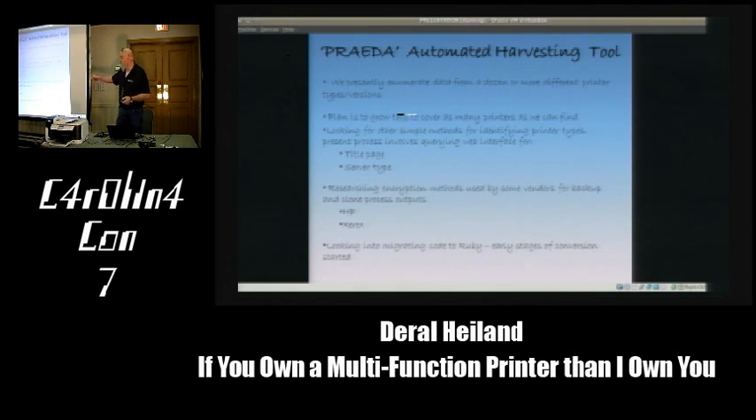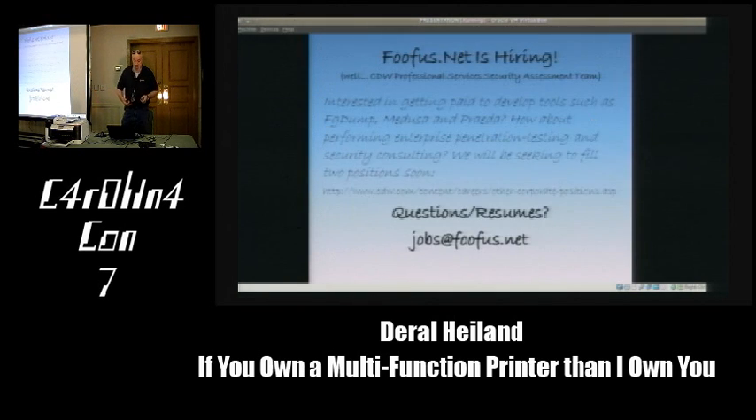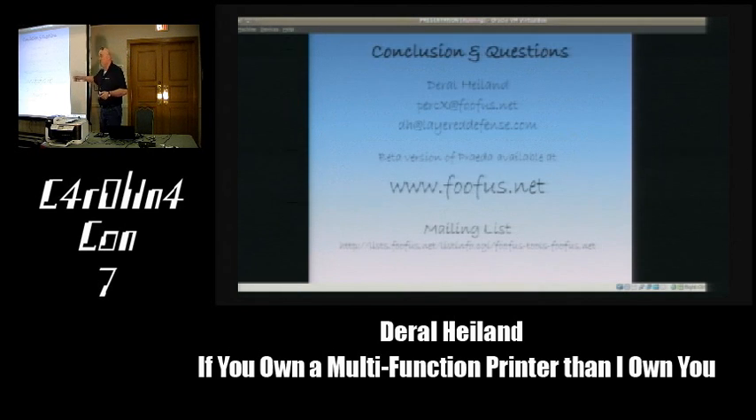We're also working on HP and Xerox encryption methods for their backup data files. We're hiring at FUFAsNet—looking for a developer with pen testing interest; we'll teach the pen testing side. Send your resume to jobs@fufus.net. And that's pretty much the presentation—any questions?